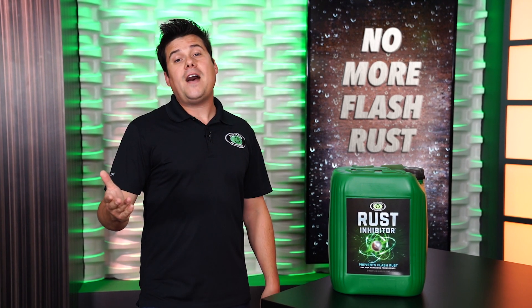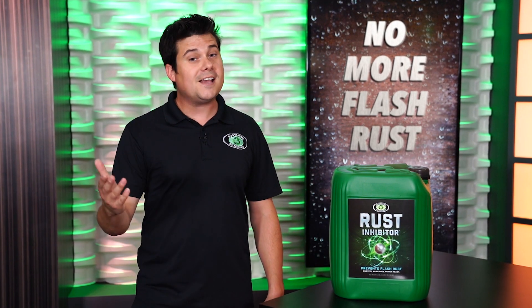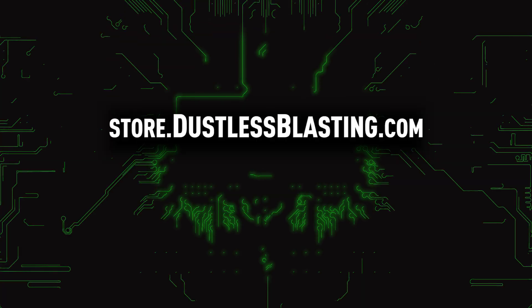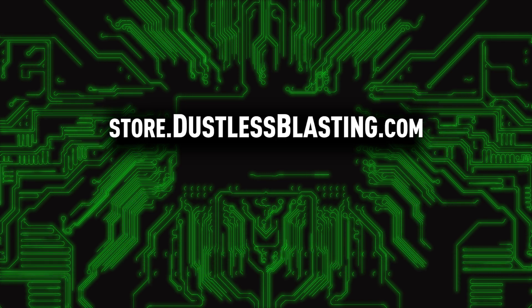Up to 75% of coating failures are due to improper surface prep, but with dustless blasting and our rust inhibitor, you won't have to worry about that. Check out store.dustlessblasting.com to stock up on this magical surface prep elixir.